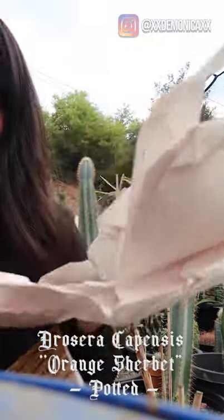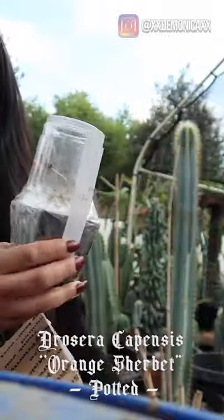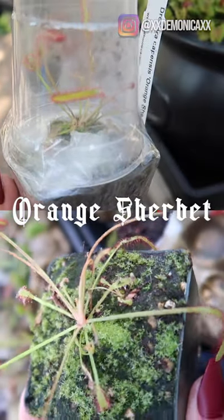The next item I ordered is a Drosera Capensis — this is the Orange Sherbet. It is looking a bit green at the moment because the daylight periods are currently shorter, but once it starts receiving more sunlight, it will regain its orange color.